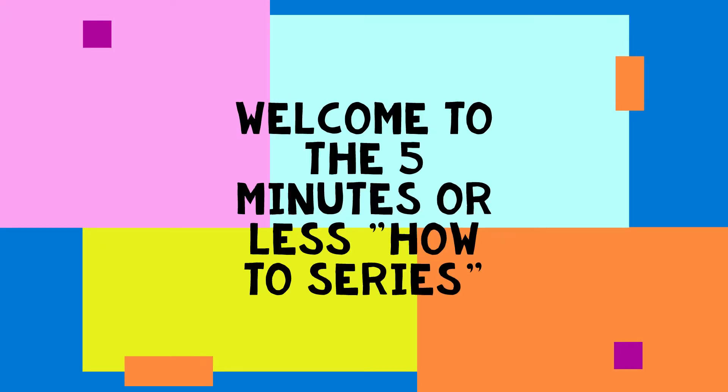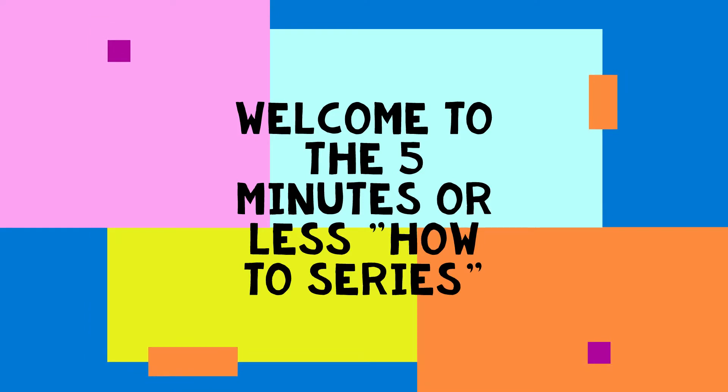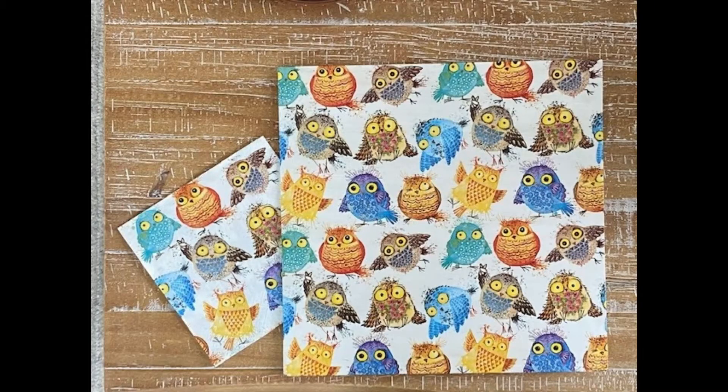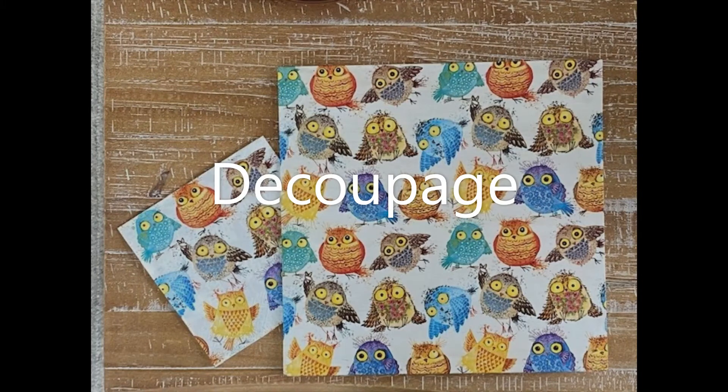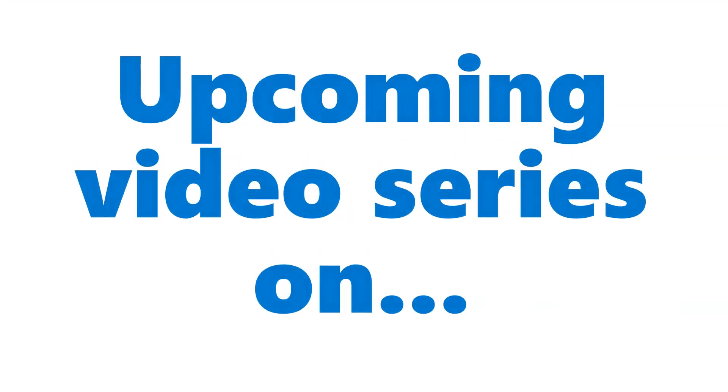Hi everyone, my name is Roberta and welcome to the 5 minutes or less how-to series, where I share tips and tricks on arts and crafts in less than 5 minutes. Today I'm going to share how to change up your wood with napkins or tissue paper and mod podge — a technique called decoupage.